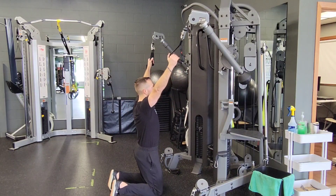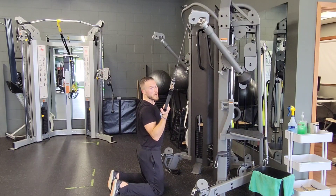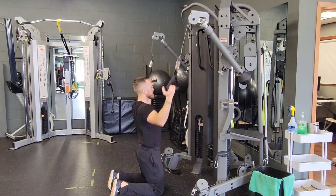Set up into your tall kneel position, palms are facing each other. You're going to set the shoulder blades and pull down with the palms facing towards you, and you just initiate this pull down with that corkscrew in mind.